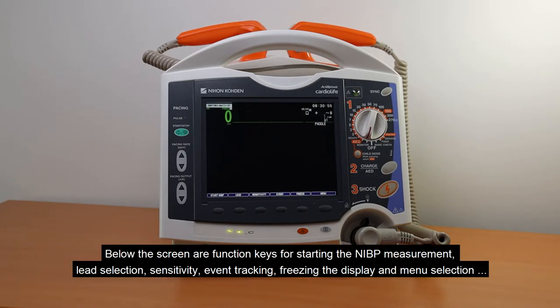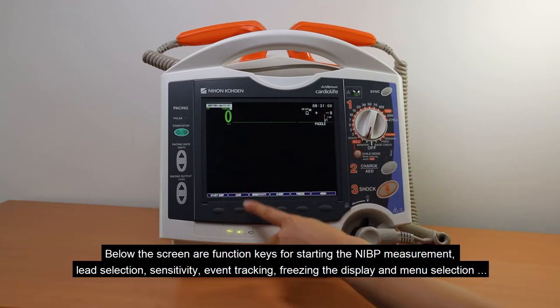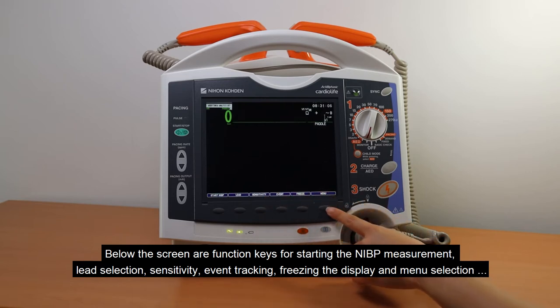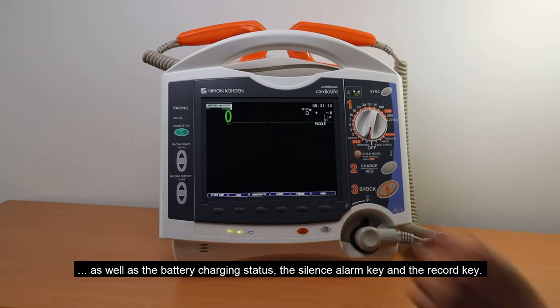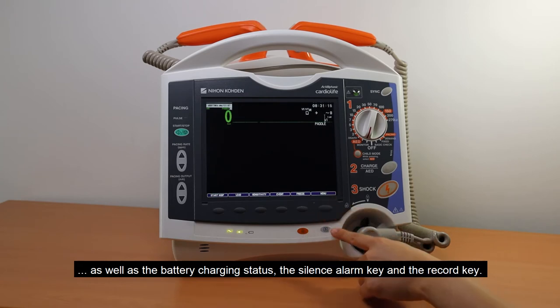Below the screen are the function keys for starting the NIBP measurement, lead selection, sensitivity, event tracking, freezing the display, and menu selection, as well as the battery charging status, the silence alarm key, and the record key.